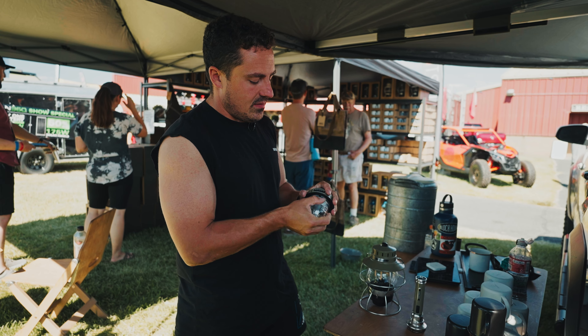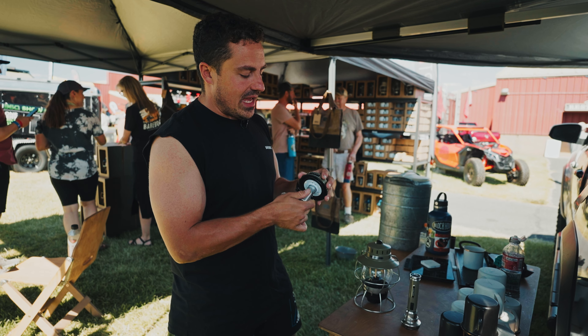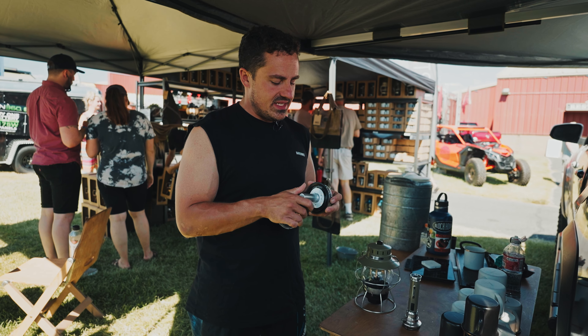This also has one of our rechargeable batteries, which can be replaced or you can buy another one if you feel like it's going to die on you. It generally runs about a hundred hours on low, six to ten on high.